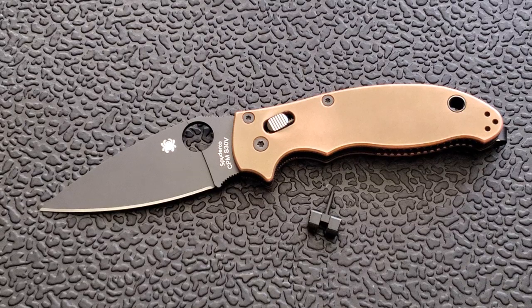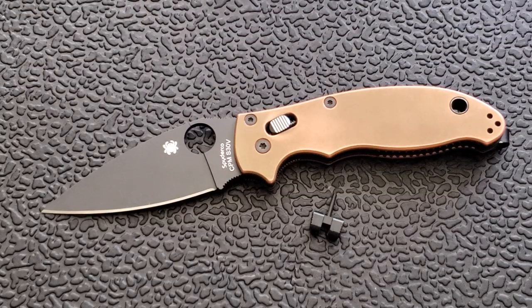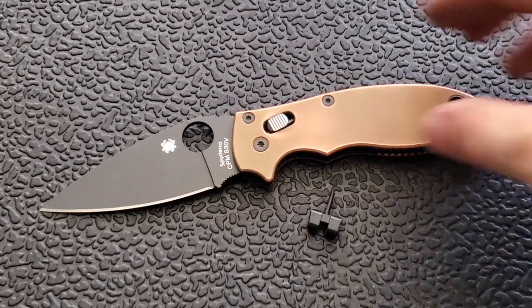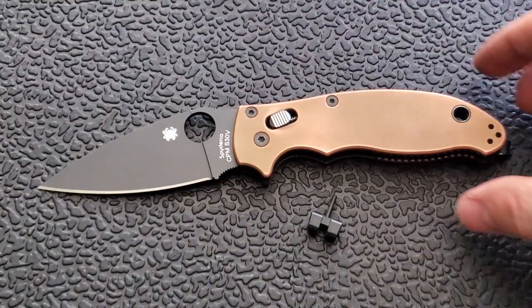The knife is already a little butt-heavy — this is a version where the liners are not milled out, so there's a lot of weight in the butt already, and that's just with the G10 scales. Adding the copper scales made it so heavy there's just no balance whatsoever. It's absolutely 100% butt-heavy now.